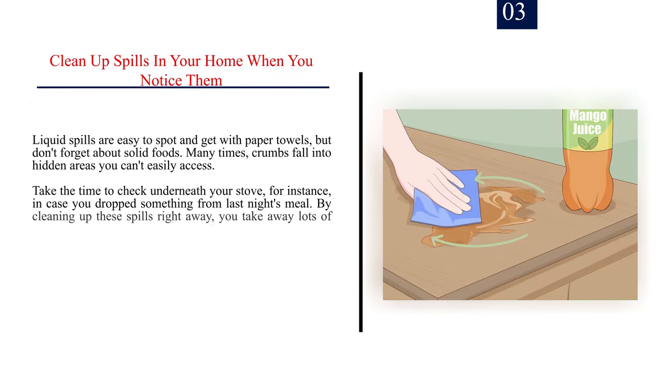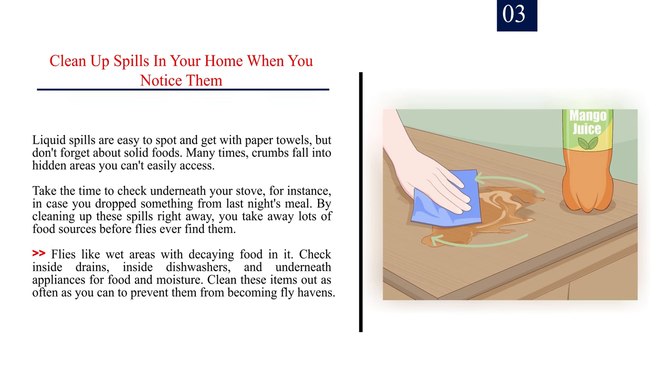Number three: clean up spills in your home when you notice them. Liquid spills are easy to spot and clean with paper towels, but don't forget about solid foods — crumbs often fall into hidden areas. Check underneath your stove in case you dropped something from last night's meal. Flies like wet areas with decaying food. Also check inside drains, inside dishwashers, and underneath appliances for food and moisture, and clean these items out as often as you can.